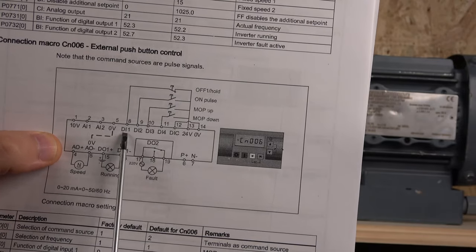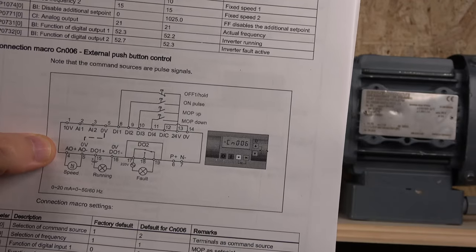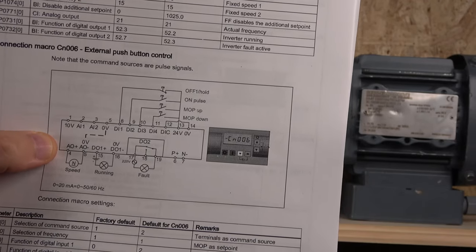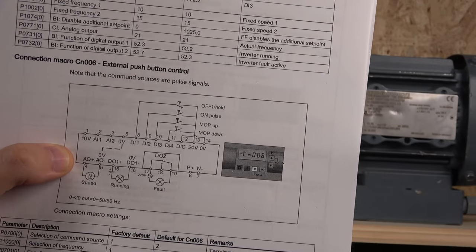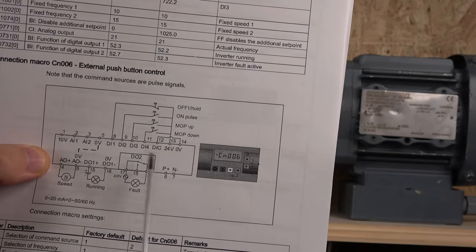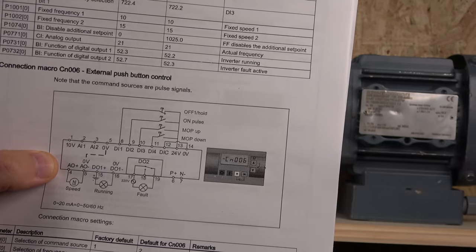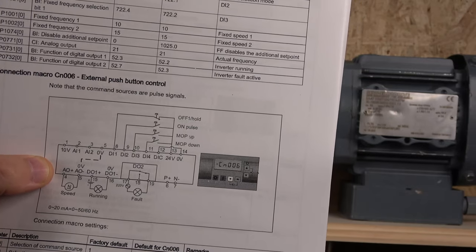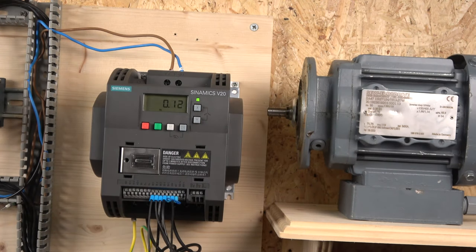To quickly run through the wiring diagram: DI1 is our stop, because we're still going to be in a three-wire system — we covered that in the last video. DI2 is our start. Then you can see MOP up and MOP down — those are the buttons we're going to use to change speed up and down. I've already done all the wiring, which I'll run through in a minute.